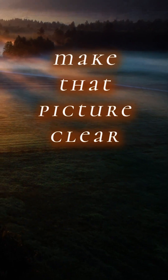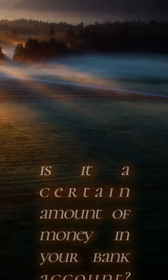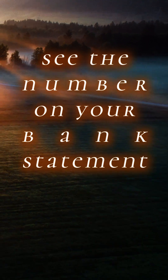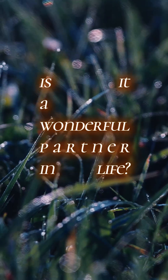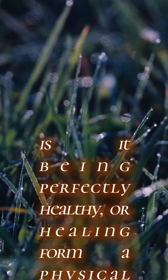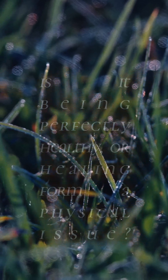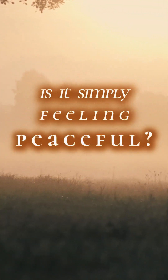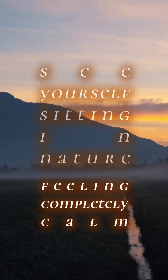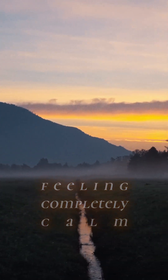Make that picture clear. Is it a certain amount of money in your bank account? Then see the number on your bank statement. Is it a wonderful partner in life? Then see the two of you holding each other. Is it being perfectly healthy, healing from a physical issue you've been dealing with? Then see yourself waking up refreshed, pain-free, and energetic. Is it simply feeling peaceful? Then see yourself sitting in nature, feeling completely calm. Paint this picture clearly.